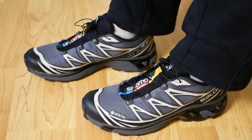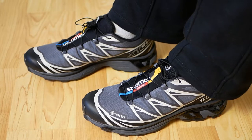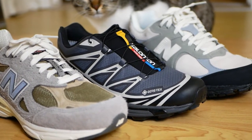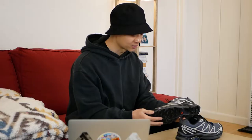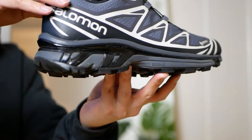You basically just have an EVA foam midsole and it is pretty comfortable. I've only worn these out about twice, but the cushioning is probably in between the New Balance 990v3 and the 2002R — not super firm but not super squishy either, and I really like that. I like a more stable ride, and the Salomon XT6 is definitely designed for that. Beyond the foam, you also have a plastic cage that wraps all the way around the midsole.